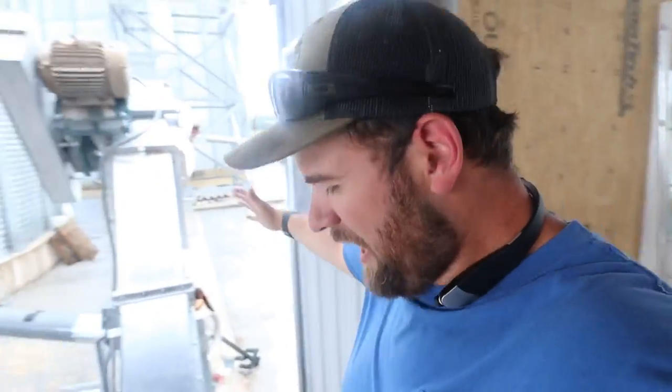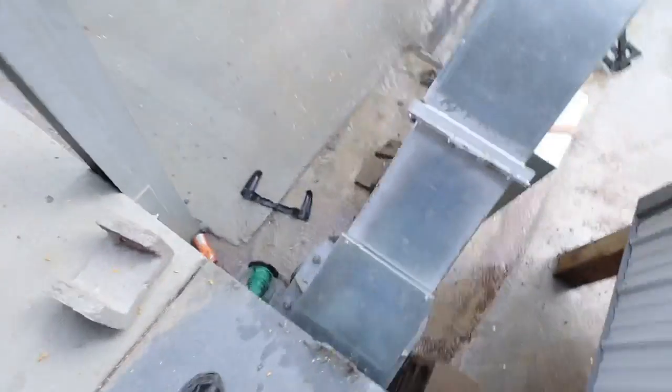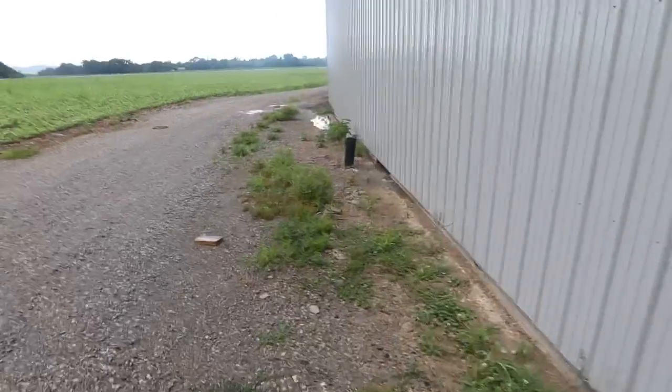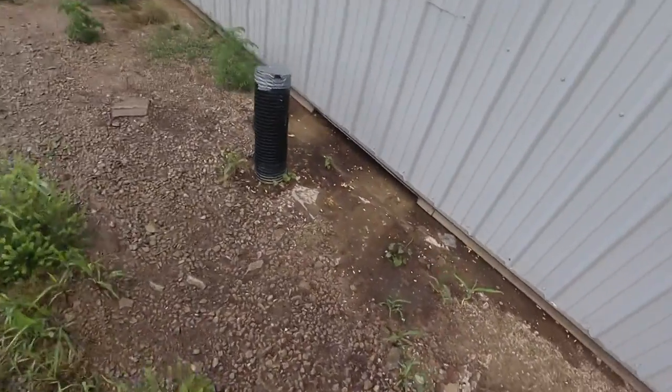Last year when we were designing this place, we designed everything to drain through here, under the pit and out to a drain on the other side. And it actually looks like it's working — see the current going right through there. In theory that was going to keep under the pit cleaned out, kind of flush the bees wings out. I don't know if it works or not, but right over here is where it goes — we have a drain right there.